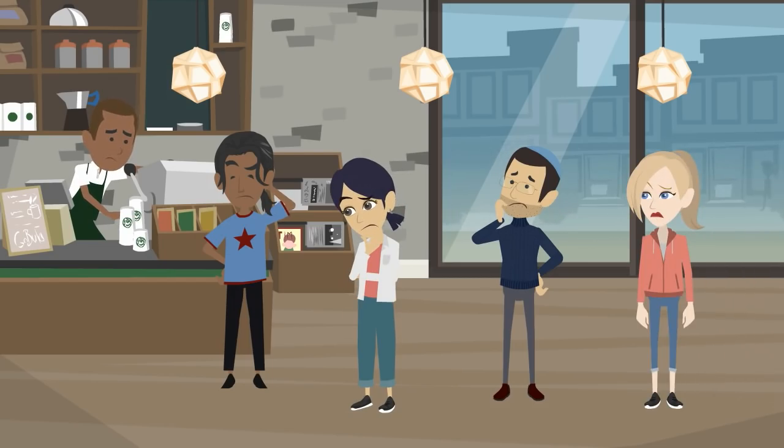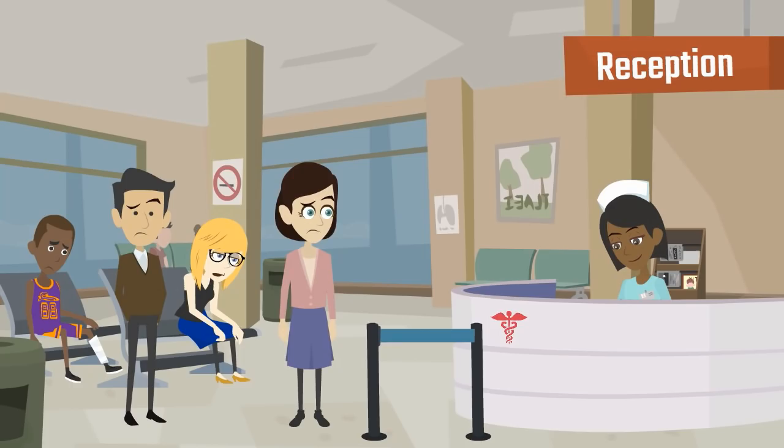Your shop is doing great, but clients seem confused as they wait to be served. You need a solution, and you need it fast.